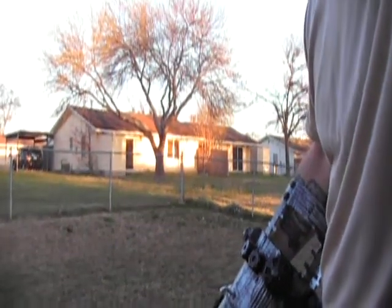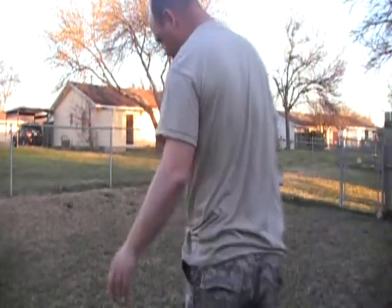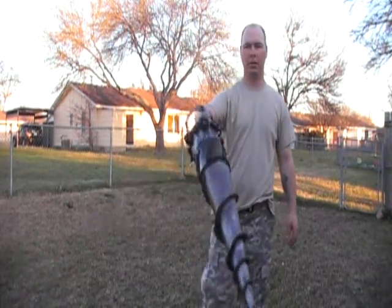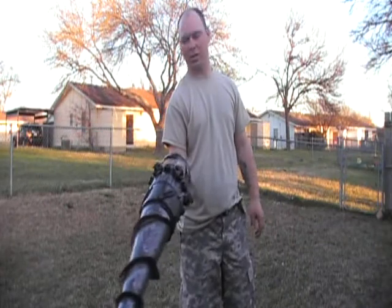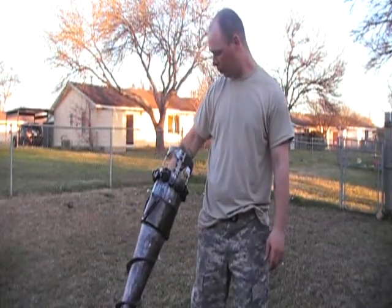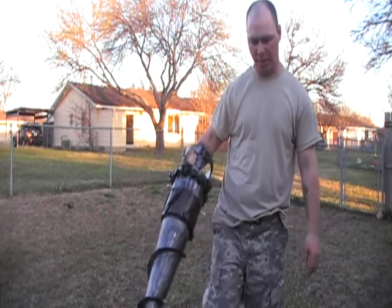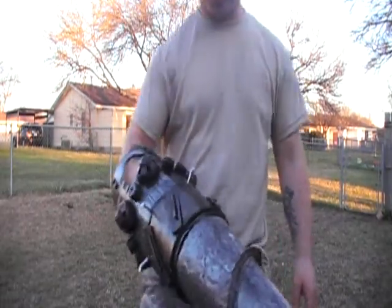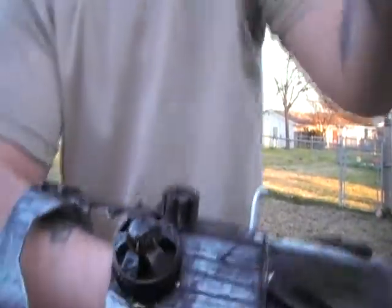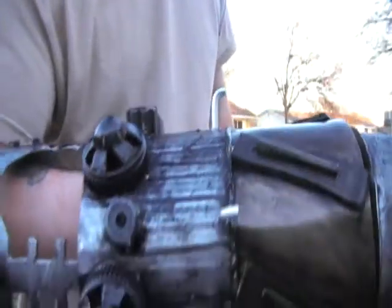I decided to go ahead and revamp the drill for the Big Daddy costume, so it's revised. I saw some artwork on Big Daddy posted on 405th, so I decided to use the gears.